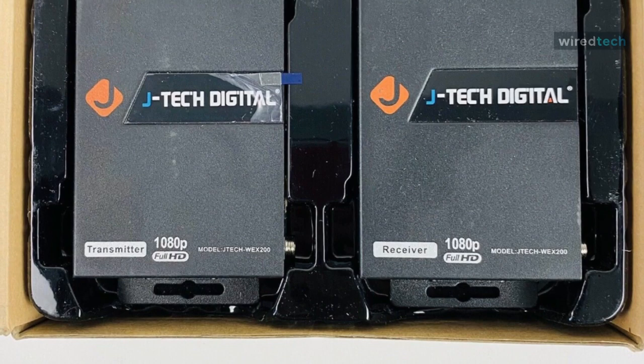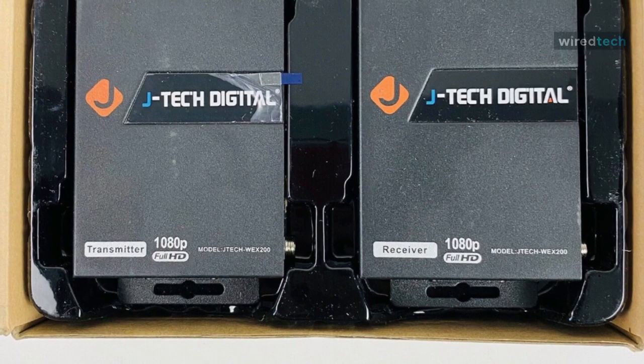To purchase the listed wireless transmitters, check out the description box for the product links. Love our videos? Subscribe to Wired Tech for more tech-related videos. We'll see you next time.